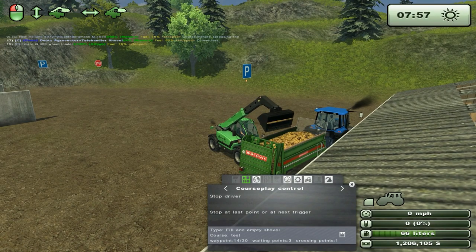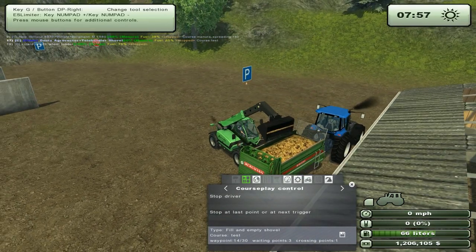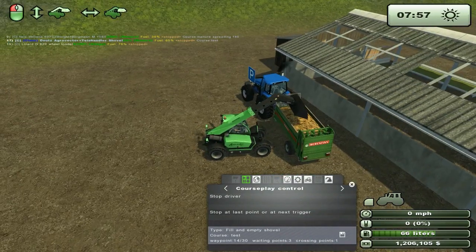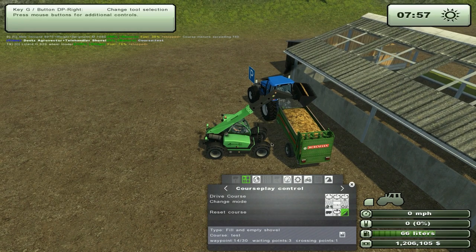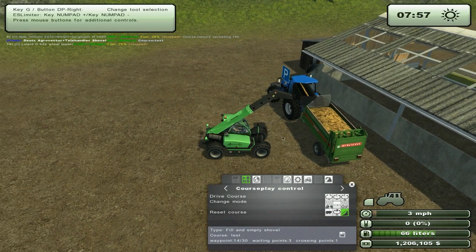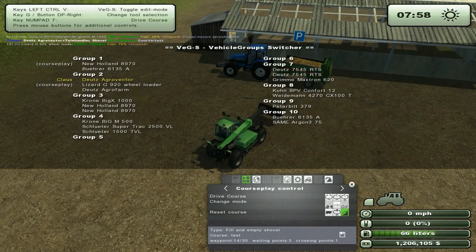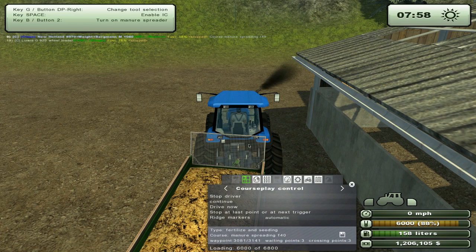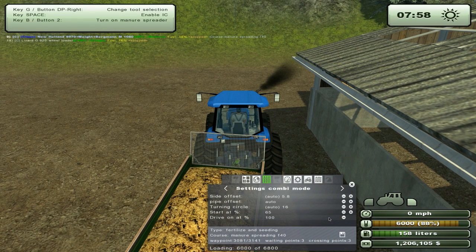Looks like it didn't register that it's fully empty. Well, it's still pretty new, this mode, so that might be some minor bugs. They hopefully should be a little more reliable in the next version, but I think it's working pretty well right now as it is. 88% full — I'll just go in here. Set one down to 85%.